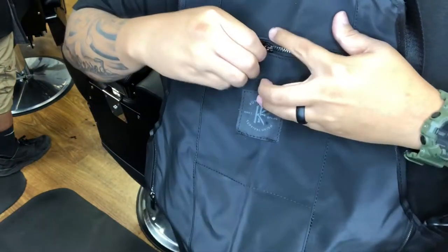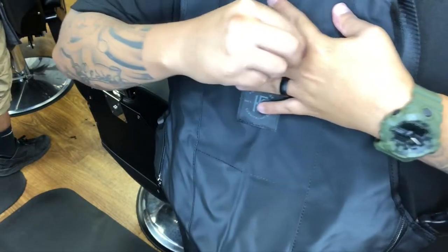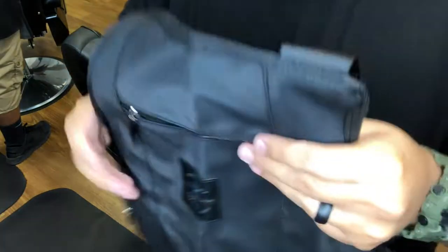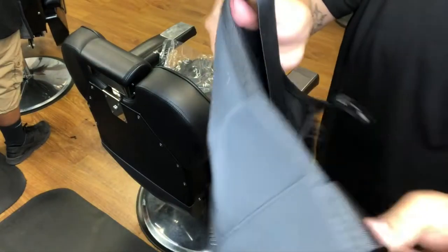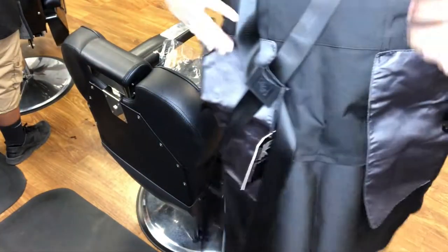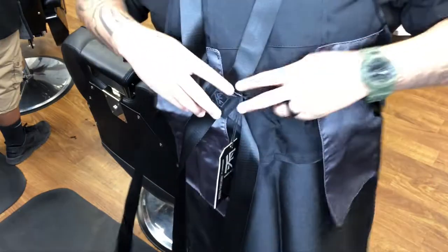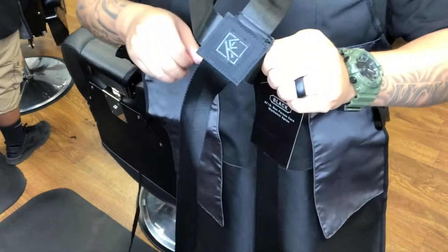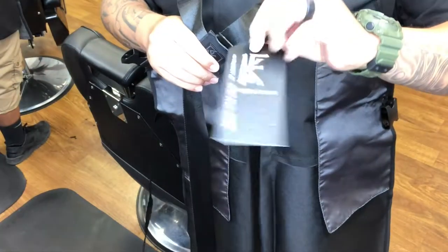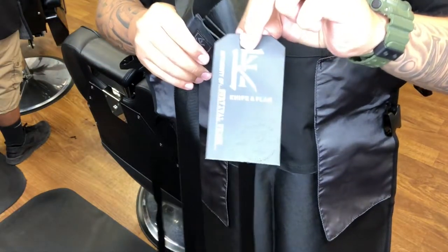One of the things that really sold me on this product is the cross back straps. A lot of aprons I have just have parallel straps, but what really got me is this right here — the cross strap. It's really comfortable, so much more comfortable than just regular vertical strap aprons. And as you can see right there, you have the tag showing they took detail in everything.